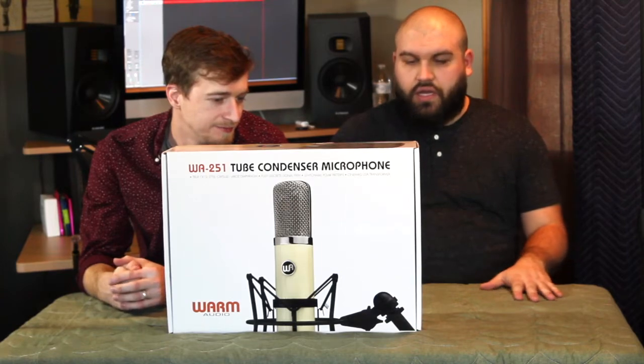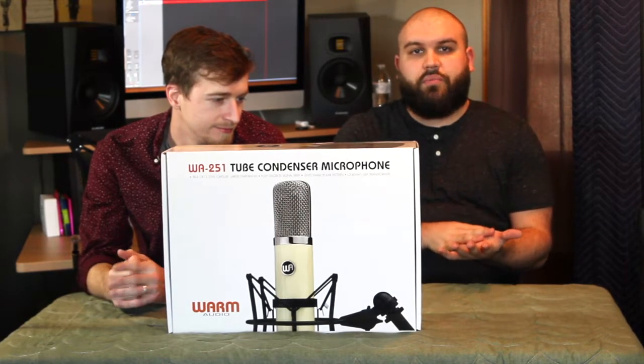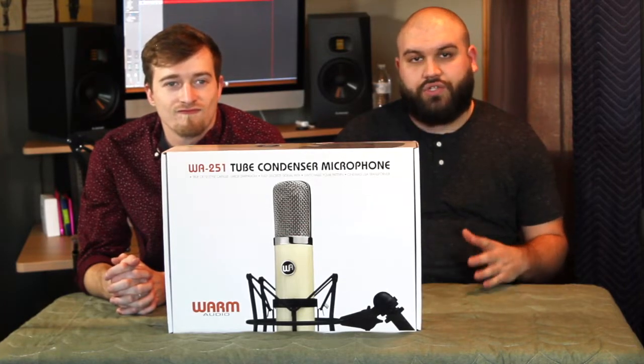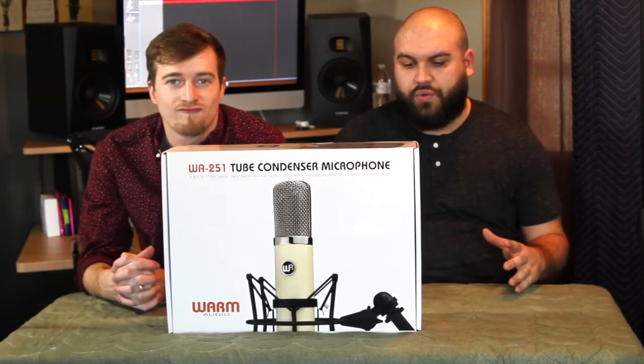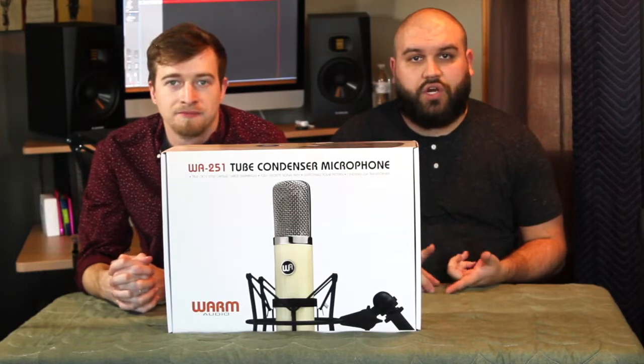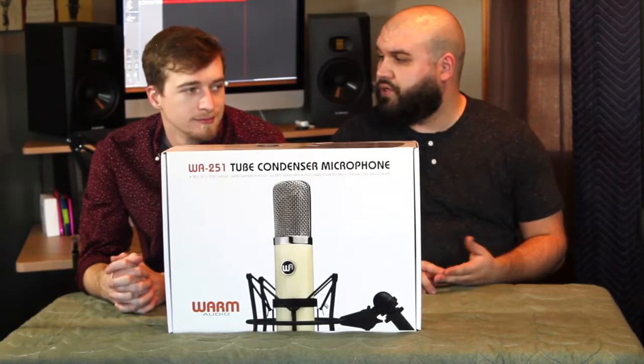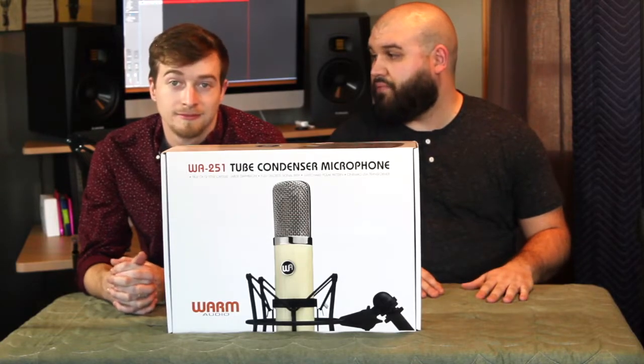So, the microphone has three different polar patterns, switchable on the power supply itself — we'll show that a little bit more in depth here soon. The patterns are Cardioid, Omni, and Figure 8, so you should be able to use that for any application.